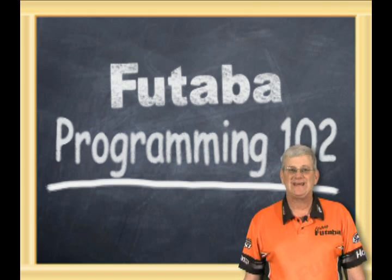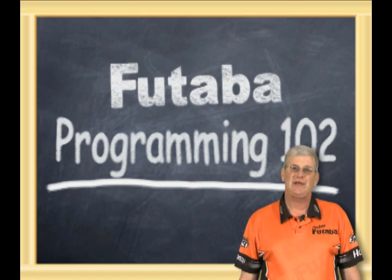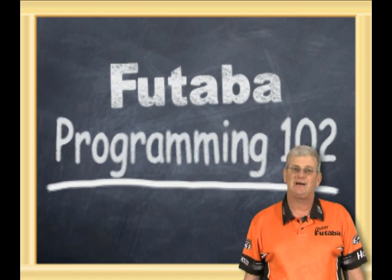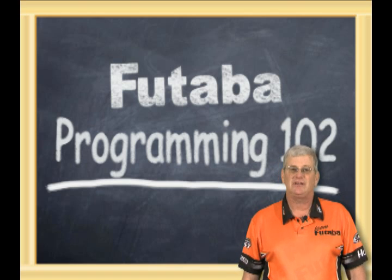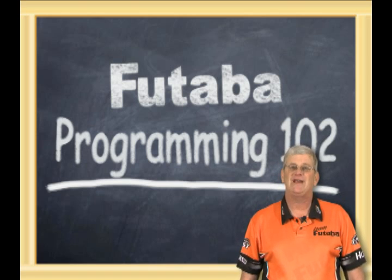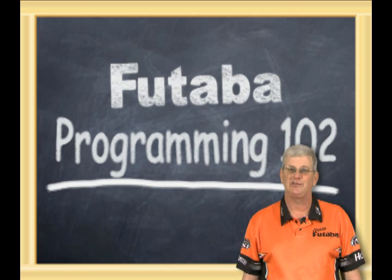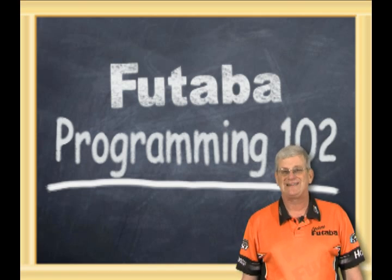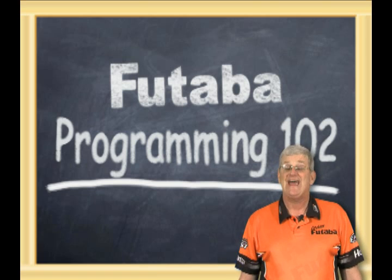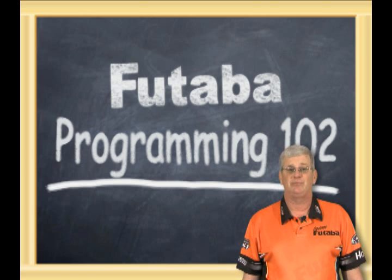Welcome to our second segment of the Futaba Video Classroom. This is Programming 102. In our first segment, we went through basic setups of the radio, how to navigate the menus — basically the real short information to get you in the air as quickly as possible. In this segment, we're going to be talking about endpoints, limit settings, dual rates, and a little more in-depth on the function menu.